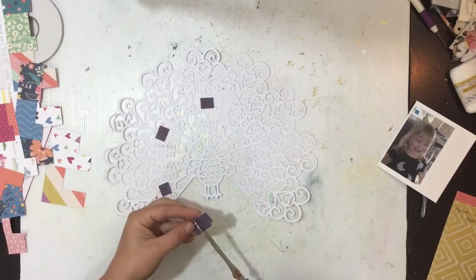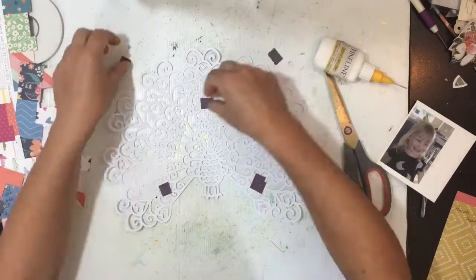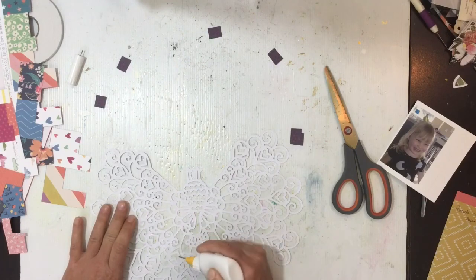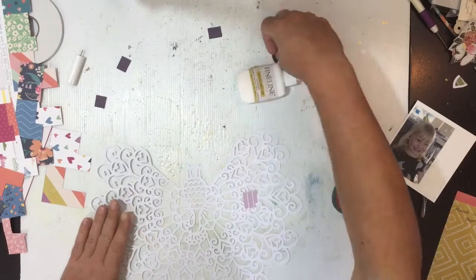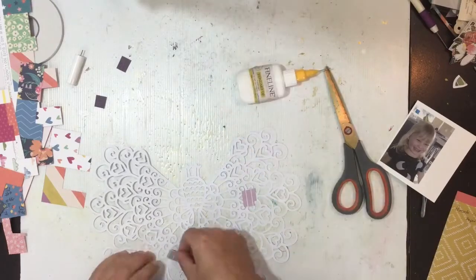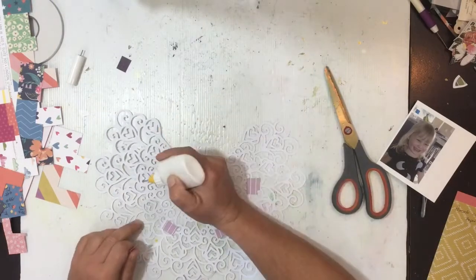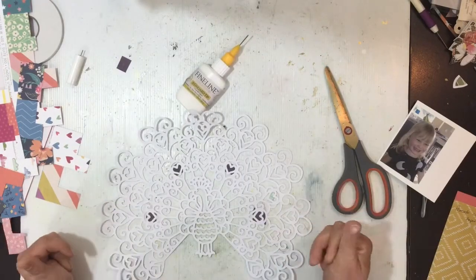I'm just going to go through and start backing the cut file. I'm not going to lie, it took a long time. I did contemplate about halfway through leaving some of the feathers open, but ultimately decided it would look just gorgeous absolutely fully backed, so that's what I do. I'm just going to plod along and use a bunch of patterned papers from the six by six paper pad and the 12 by 12 paper pad.